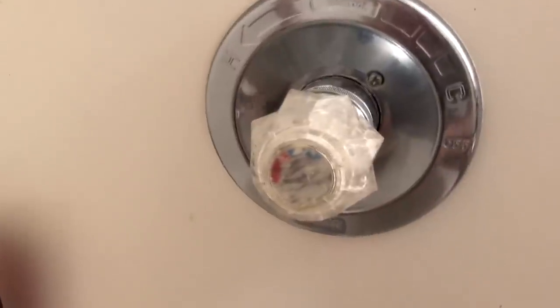Let's get started on taking the old shower apart. The first and most important thing to do is make sure you turn the water off — either to the bathroom if you have that option, or to the house — so that you don't absolutely spray yourself with water when you take this apart, because you will if you don't do that.